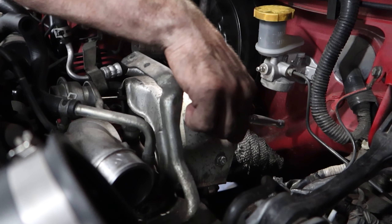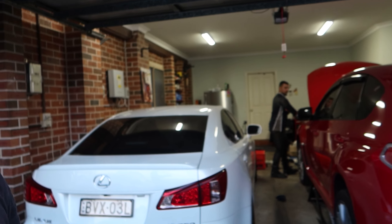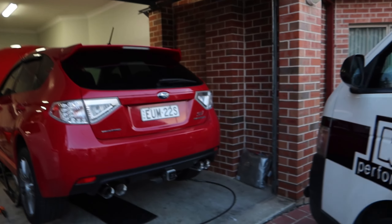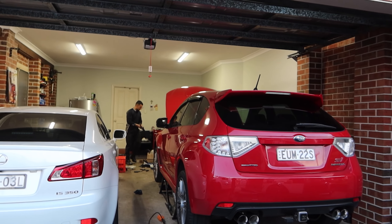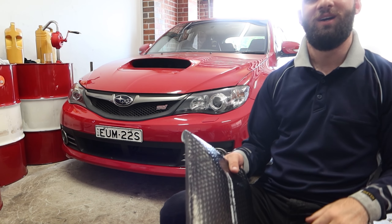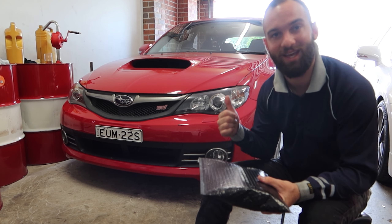After a couple of hours of work and some dirty hands, I think she's just about ready to start. Nikos is excited and I sure know I'm excited. This thing is going to sound sick — it's going to sound like a real WRX STI. Actually, we didn't even record how it sounded before! We just wanted to put this thing on so bad we forgot to take a before clip. Before we give the car its first cold start, we just got sent a package from our good friends at 2Savage.